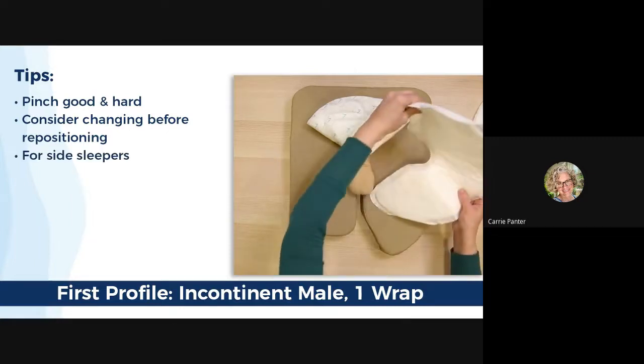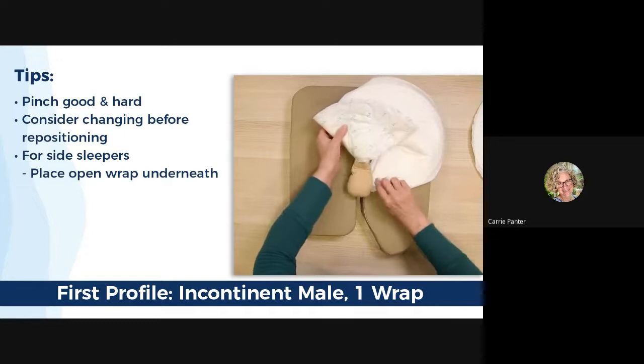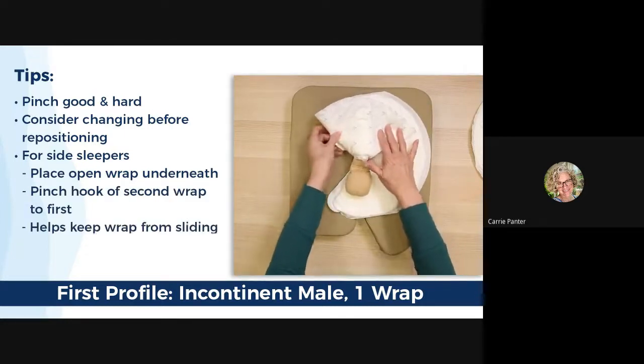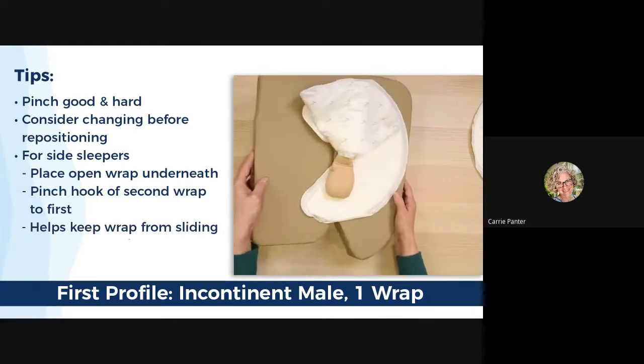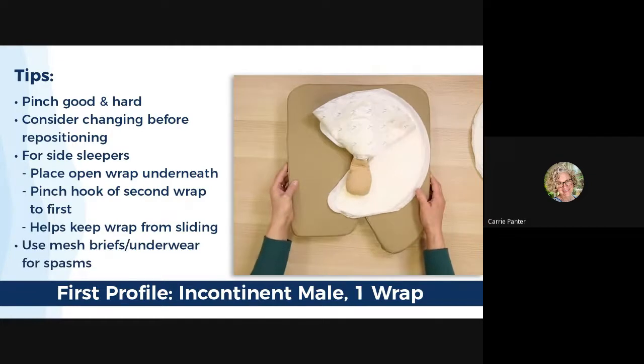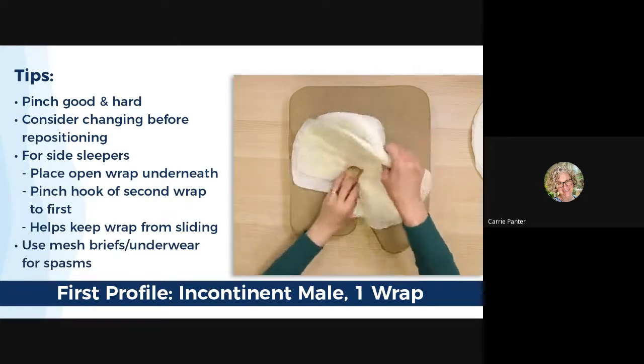If the patient sleeps a lot on his side, slide a second wrap under the first and attach the fastener from the second wrap to the folded one. The traction of the second wrap should keep both in place. If you have a patient with severe spasms, use mesh briefs or a jersey fitted underwear or something similar to hold the wrap in place.